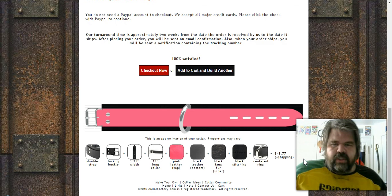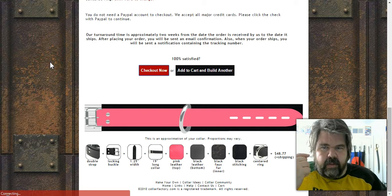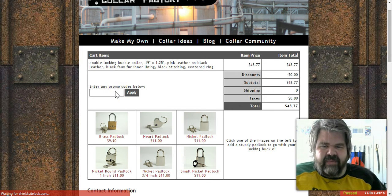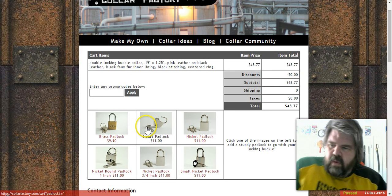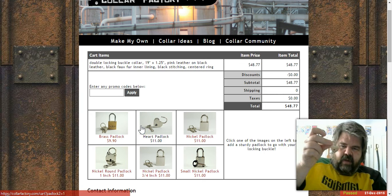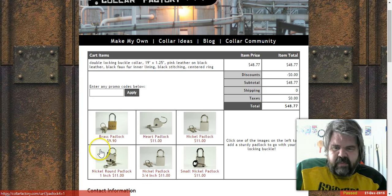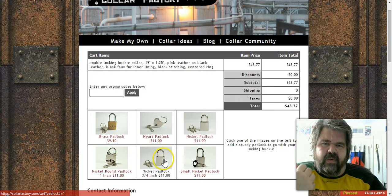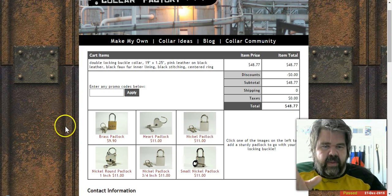At checkout, there is a promo code available online — I don't have it and it won't benefit me, but check the description. You can add a lock at checkout. I already own a lock, but the ones they offer here use handcuff keys rather than regular keys, which I prefer. All the locks offered are absolutely worth it.